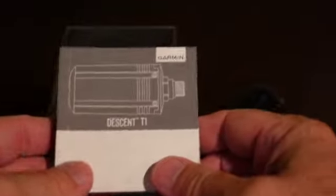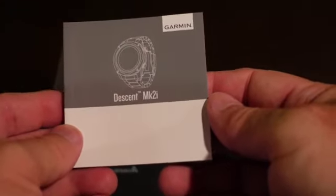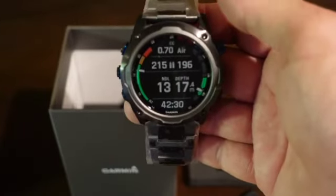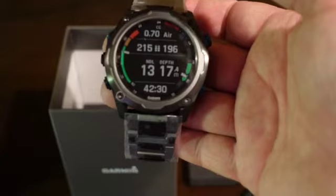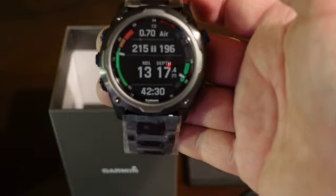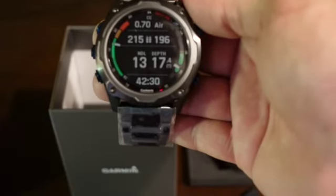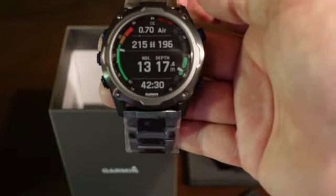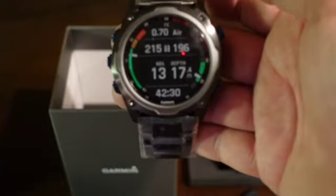Also in the box are the obligatory manuals for both the Descent Computer and the T1 Transmitter. Now one thing that led me to purchase this is the MK2i Descent is not just a dive computer — it is an all-around sports watch. It has modes to include golf, skiing, running, and bicycling, etc. It also has various health features: heart monitor, oxygen monitor, things like that. And you can pair it with your smartphone to receive text messages, store music, and use Garmin Pay. So it's an all-around watch that will be my daily wear for quite a while I imagine.